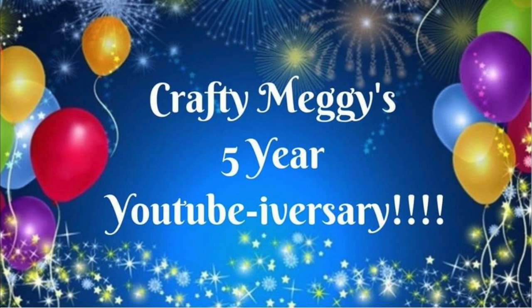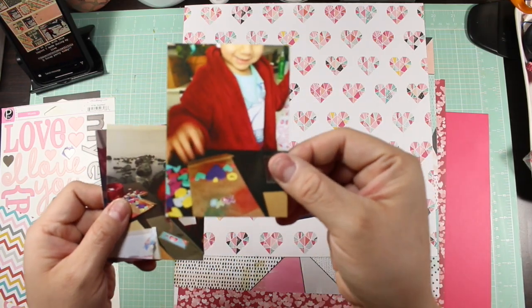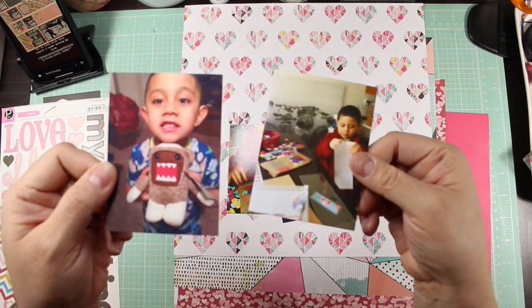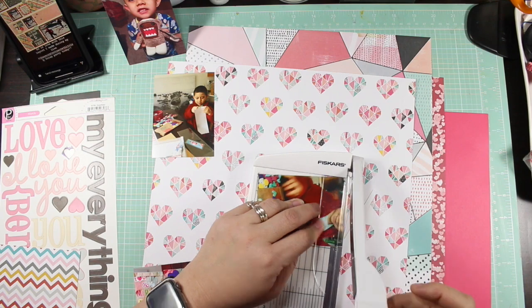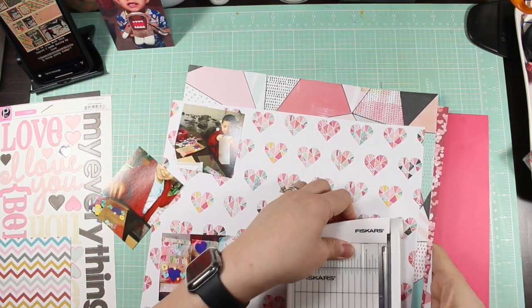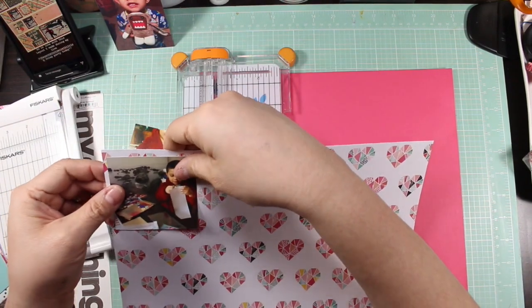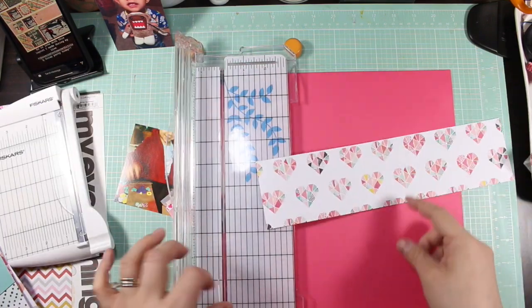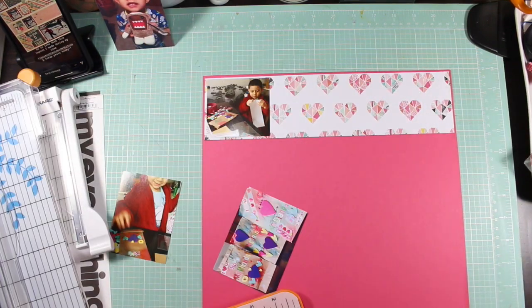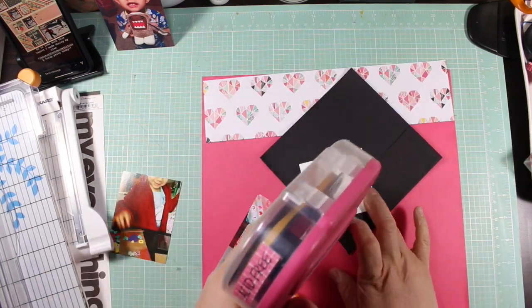Hey everyone, welcome to Crafty Maggie's five-year YouTube-aversary. We are a group of ladies doing a hop and we are all scraplifting Megan. My name is Daisy and I will be scraplifting that page that you just saw. I was trying to use four photographs originally, but my photos couldn't be cut down to size in order to make all four fit. And I was honestly too lazy to resize them, so I am doing three rows instead of the four. And I still liked the end result — that layout had good bones to go with it.